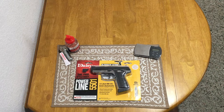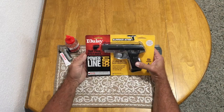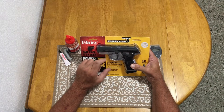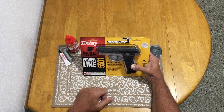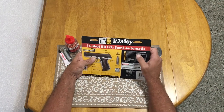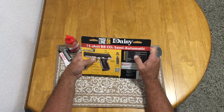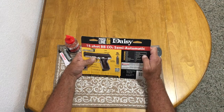Welcome to Bullseye CO2 Review. Today we're checking out the Daisy Powerline 5501. It's a metal frame, metal slide pistol with a 15-shot BB clip and blowback action. Specifications: CO2 powered, semi-automatic blowback, 0.177 BB.